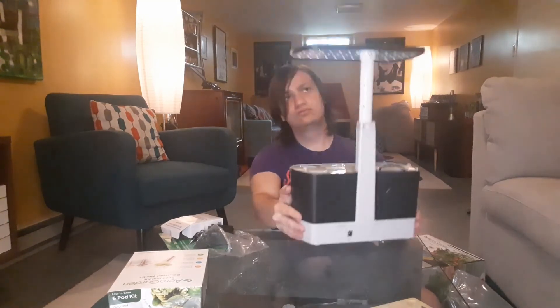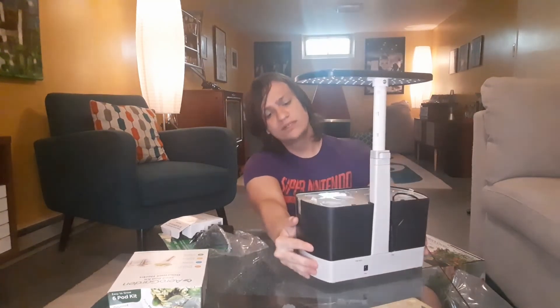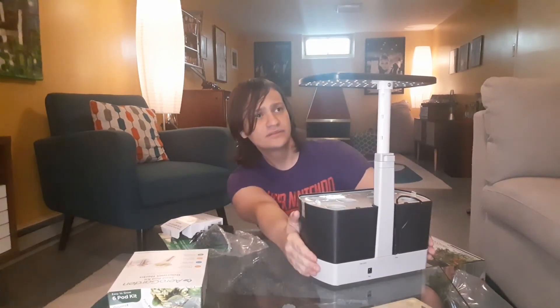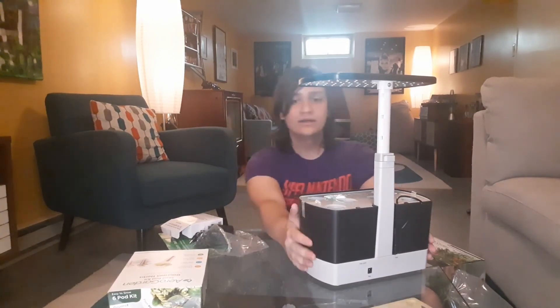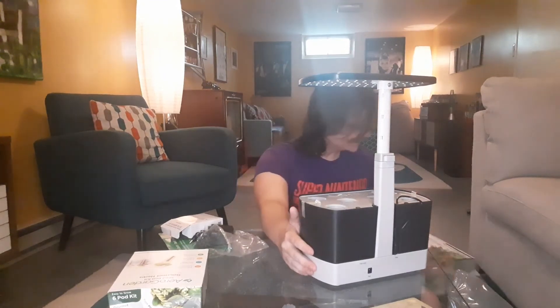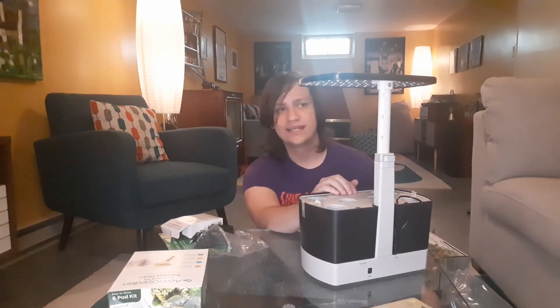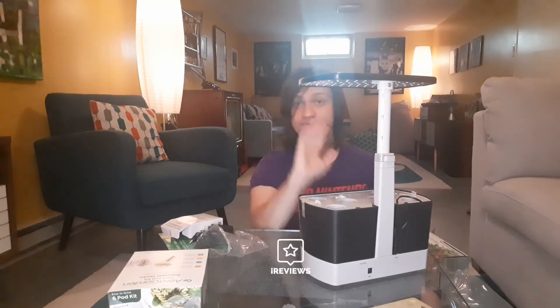Overall, I'm really looking forward to testing this thing out — looks very interesting. This has been Spencer Pines of iReviews. I will test this out for probably a week or so, probably longer actually, and then do a full written review and video review. Thank you.